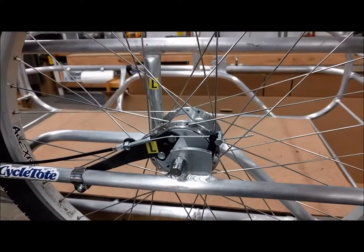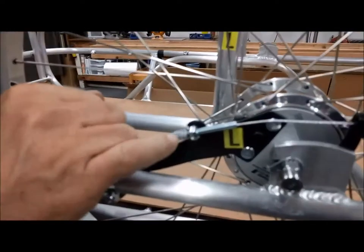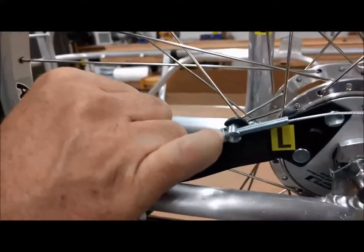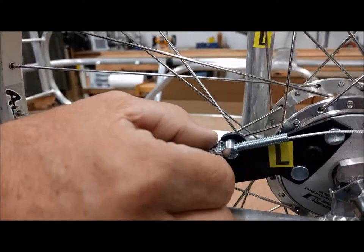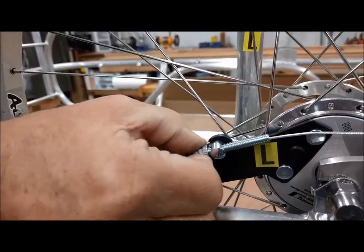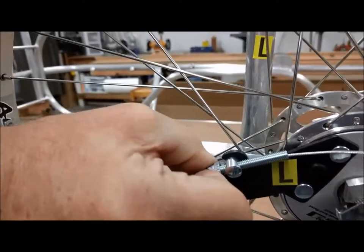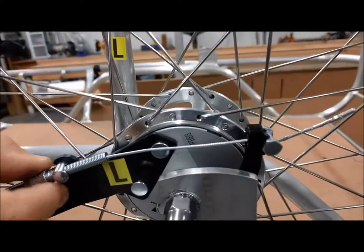At this point the barrel screw should be screwed all the way in, and the lock screw should be screwed all the way in as well. Then back off counterclockwise on the barrel screw until you see the brake lever start to move in towards the barrel screw.